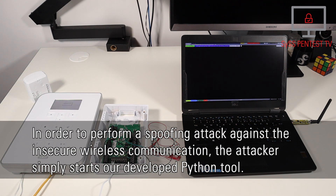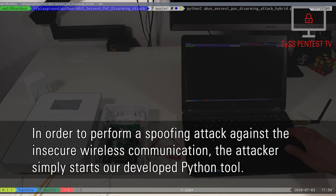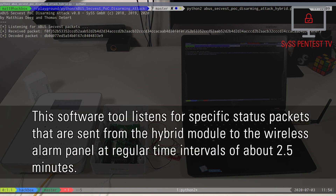In order to perform a spoofing attack against the insecure wireless communication, the attacker simply starts the developed Python tool. This software tool listens for specific status packets that are sent from the hybrid module to the wireless alarm panel at regular time intervals of about two and a half minutes.